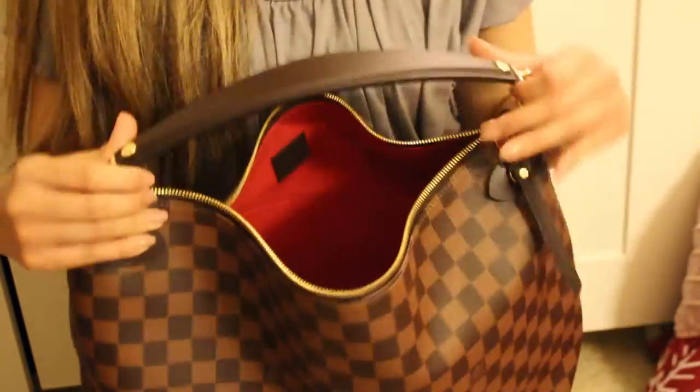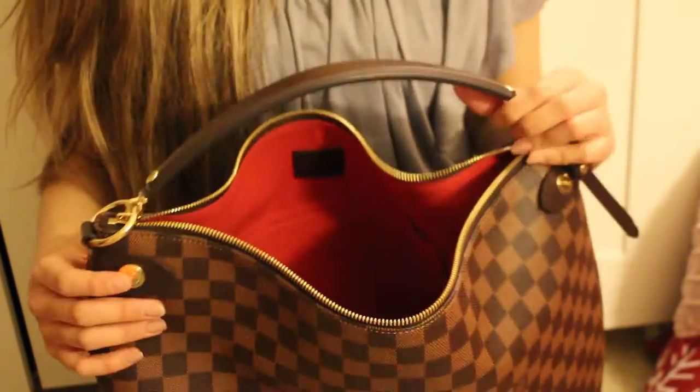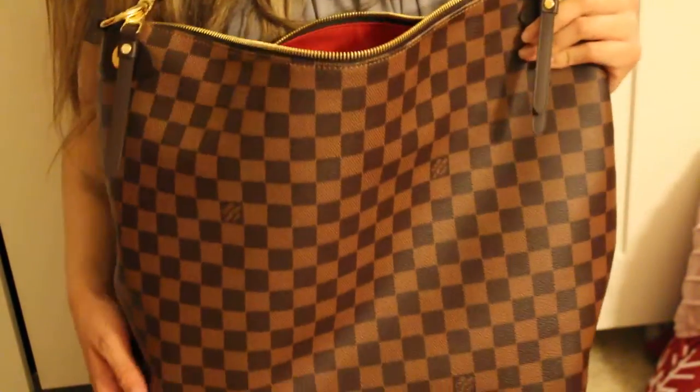It is a very nice hobo bag. If you're considering getting one, this would be the bag to get. It almost looks like the Sully MM, but that only comes in monogram, or there's the Portobello — this one sits in between. A YouTuber I follow inspired me to get this bag and I'm really happy that video came out so I could make up my mind.